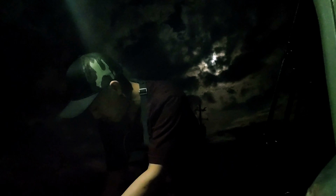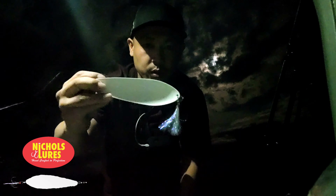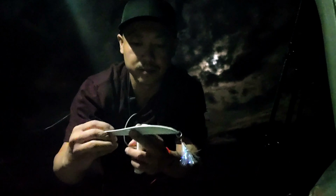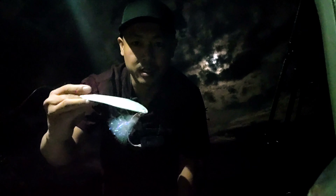Hey, what's up everyone, good morning. Just got out here to the spot where I'm going to be trying to go for some striper. I got the new Nickels Big Larry Pearl wide — ended up putting like the hologram sticker on there, nice and flashy.